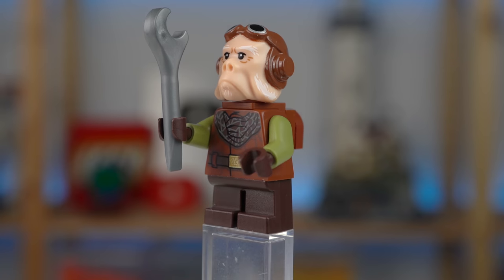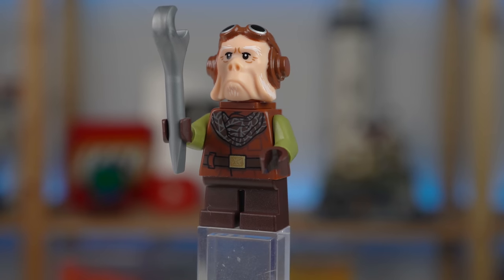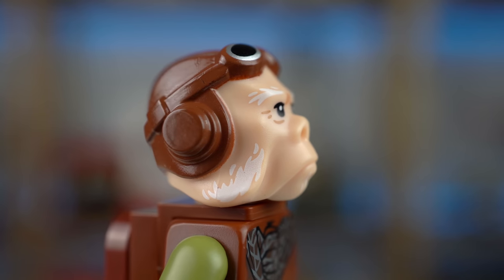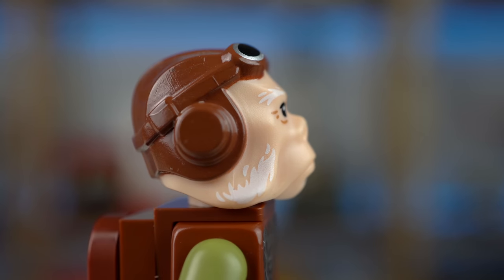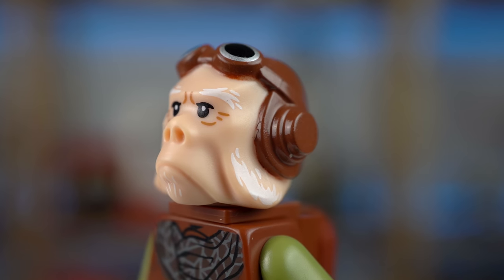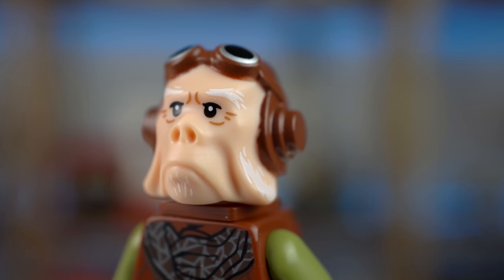Next we have Kuil, with a standard amount of detail on the torso print, but the head element is amazing. It's dual color molded with a flesh tone and brown, and there are tiny prints all over the face and goggles, so this isn't an easy element to produce.